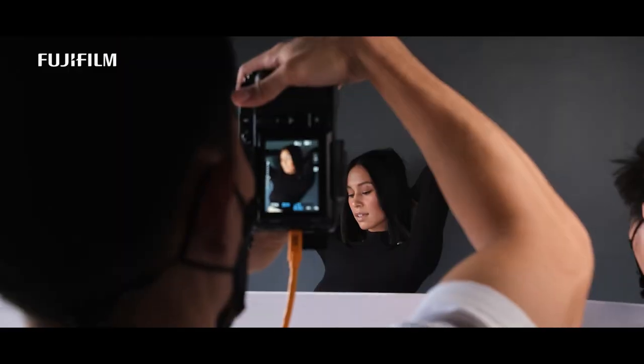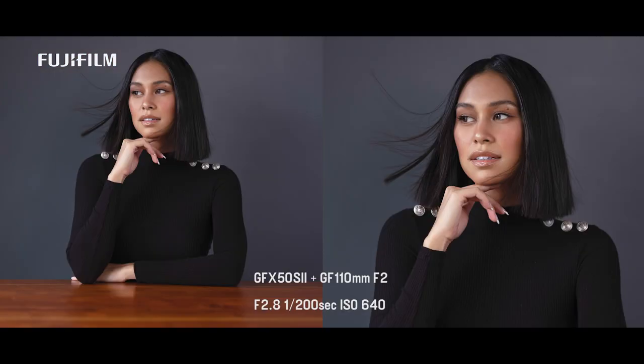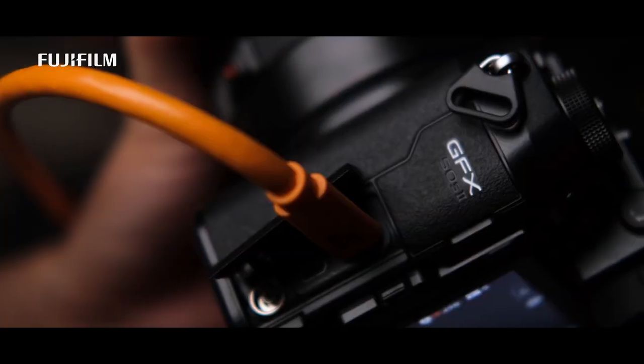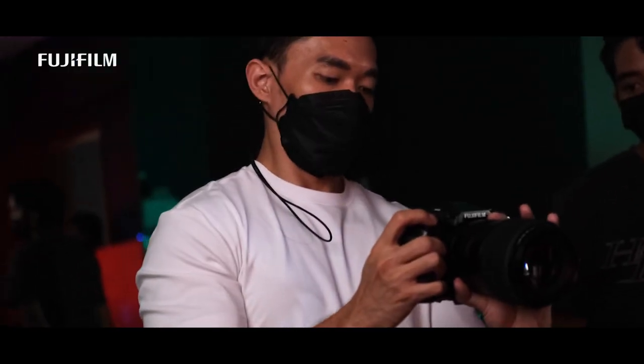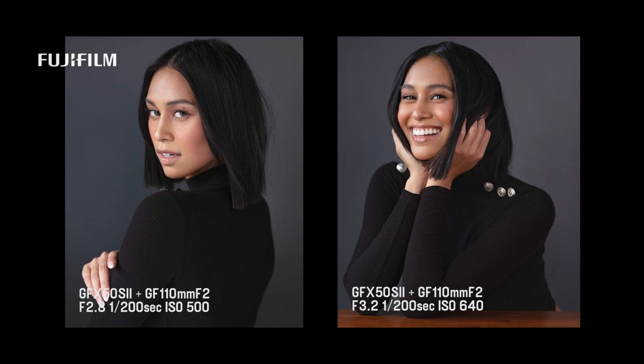For the first layout, I will be doing a classic portrait using natural light to see the overall image quality of the camera. The sensor inside the GFX 50S II is a medium format and I expect only the best output possible. What I notice about the camera is the color science, especially its natural effect on skin tone.